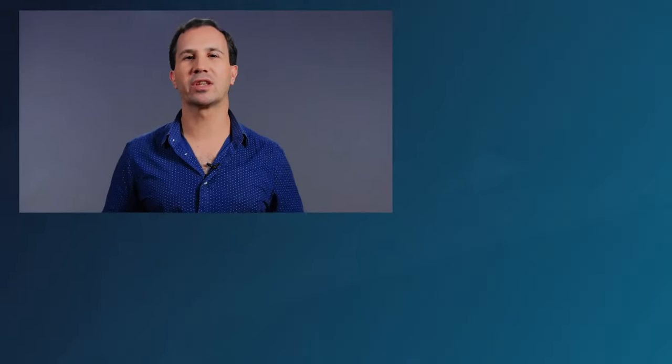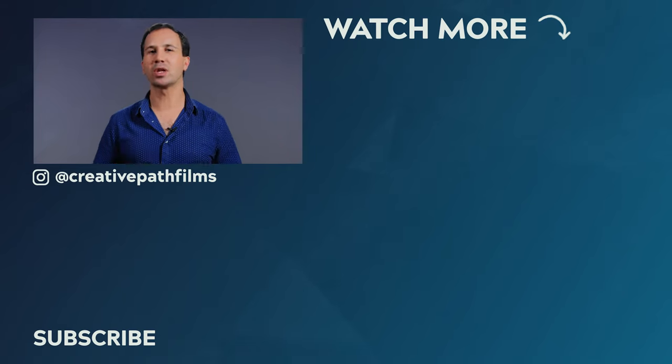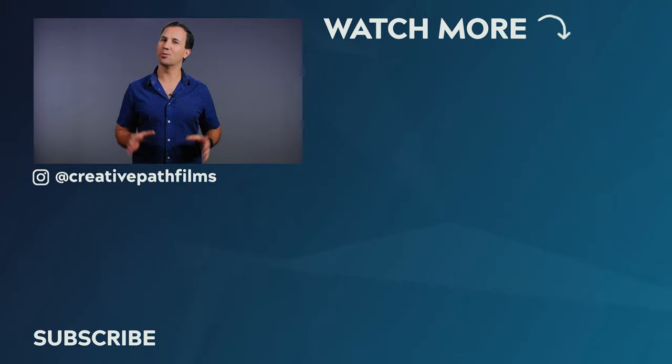Well, that's it guys — those are my top drone tips to help you get the most out of your tiny flying camera. If you enjoyed this video please leave it a thumbs up, and if you'd like to see more videos on visual language and filmmaking techniques, make sure to hit that subscribe button so you don't miss out on future videos. Hope you have an absolutely wonderful day and we'll see you very soon in the next video.